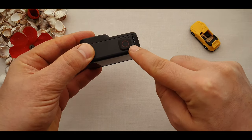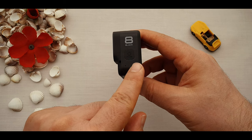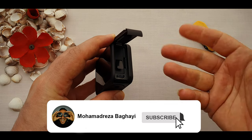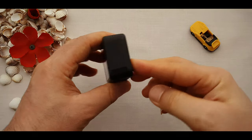On the top we have the recording and photo button. On the left side, we have the mode and power button with the speaker. On the right side, we have the battery and memory card slot with the charging port. For closing the door, just press it down and lock it.